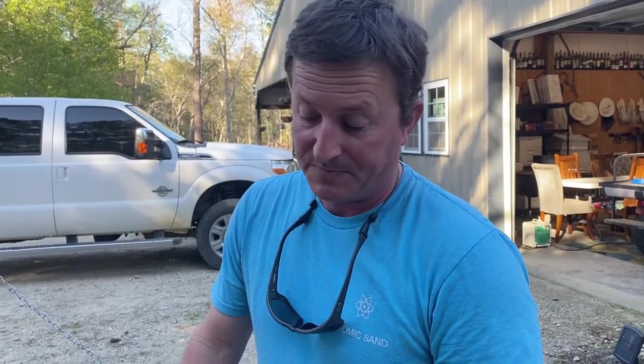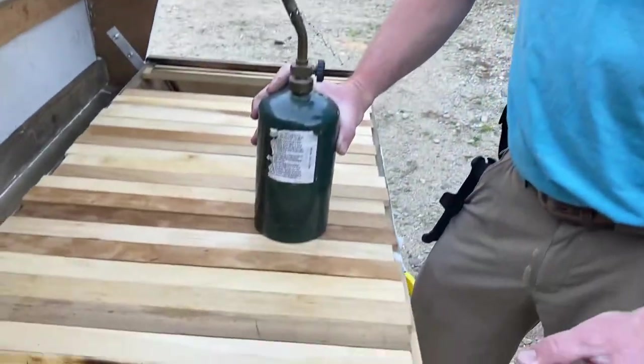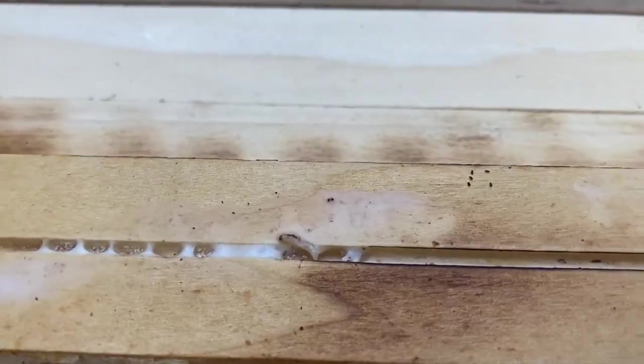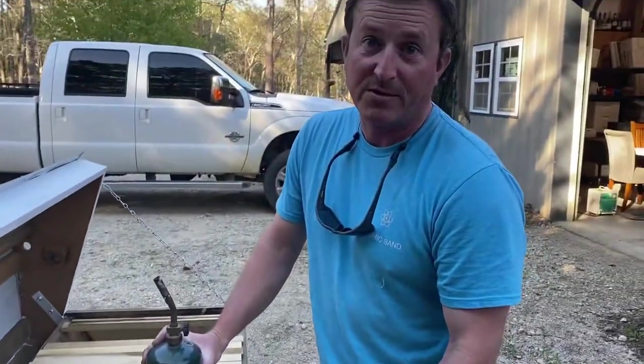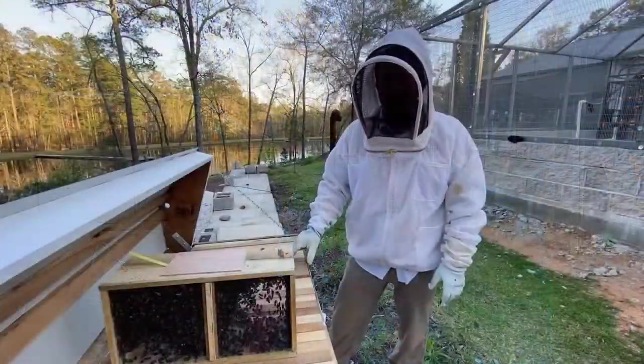If we didn't do that we'd be setting ourselves up for failure. This thing's been in the garage all winter long and that guy evidently just hatched. So in just a few minutes we'll suit up and put the bees in.